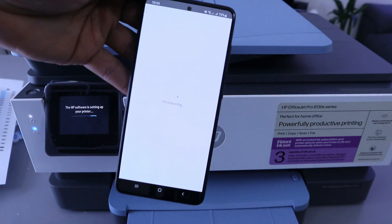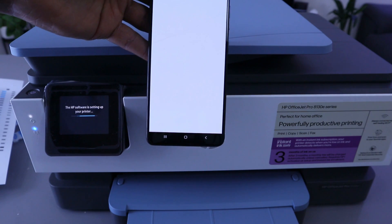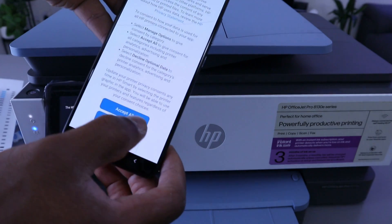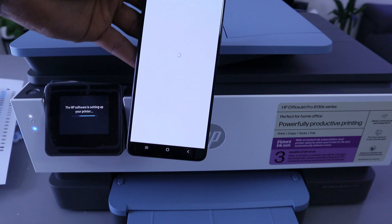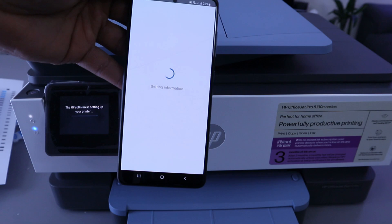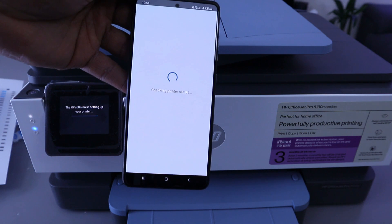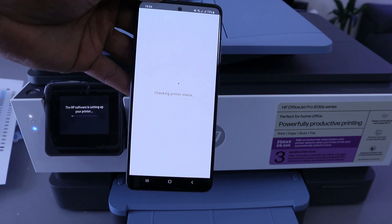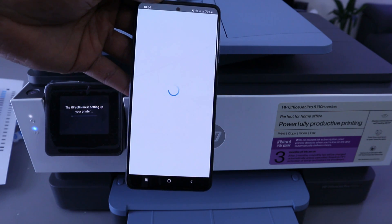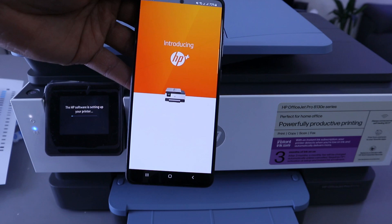The printer is now connected to the Wi-Fi network — select Continue. If you look at the light, note that the light may not yet be a steady blue, so continue following the process. HP software is now setting up your printer. It will connect to the printing service — accept all. It is now connecting to HP services.